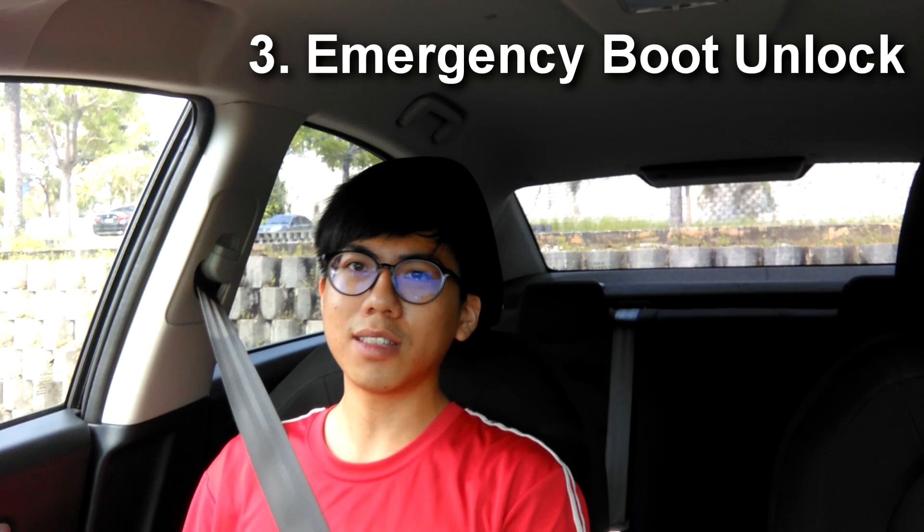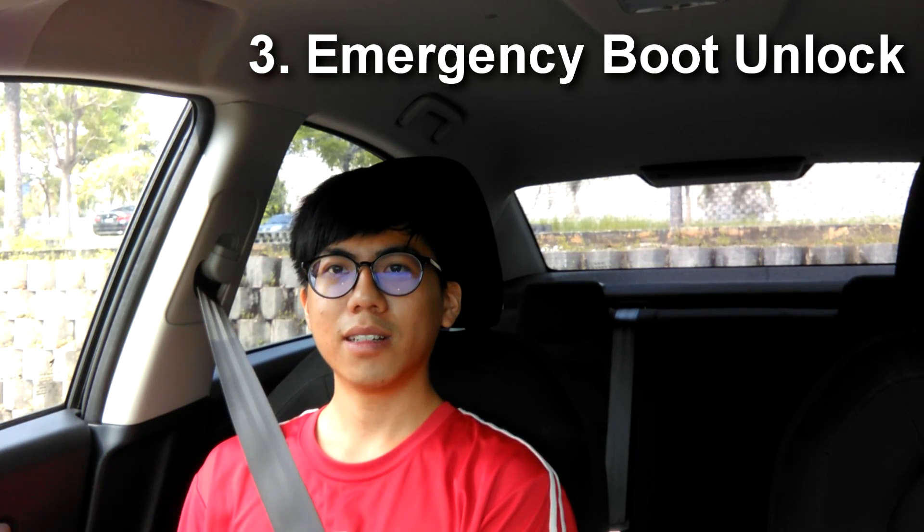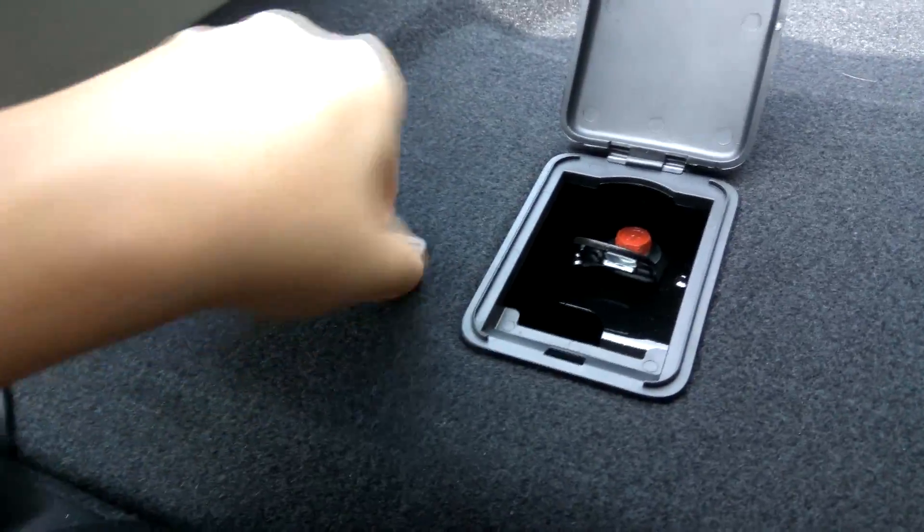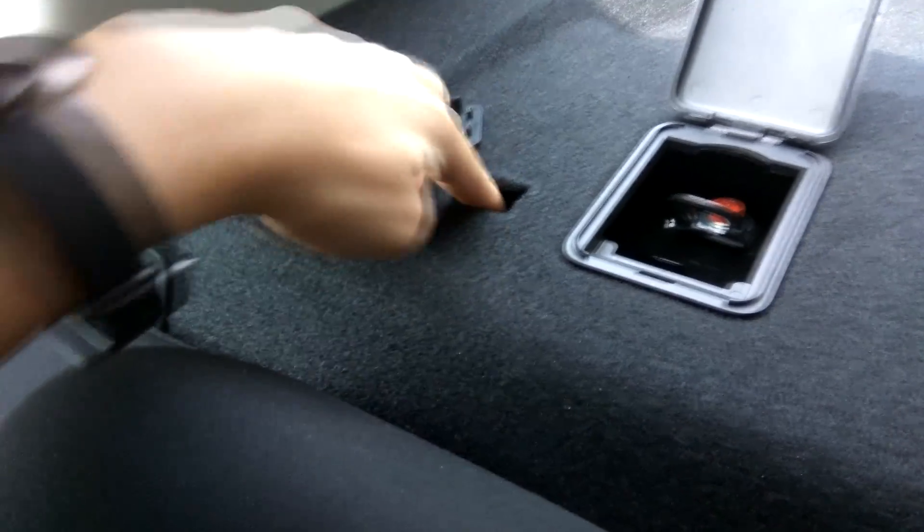Next, and this is the most important one — the emergency boot unlock. If your car's battery is drained and you need a jumper cable but your jumper cable is in the boot, and you realize there is no keyhole to open the boot, there is an emergency boot unlock lever you can pull. It is located behind the headrest of the driver's side backseat — just open the ISOFIX top tether and remove the boot release cover, then pull that strip.